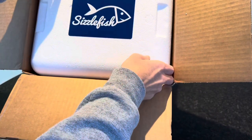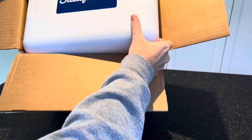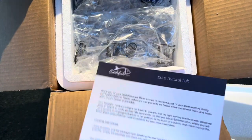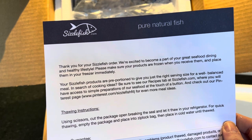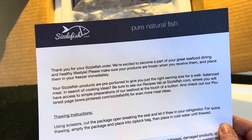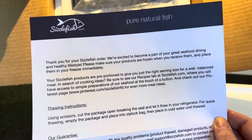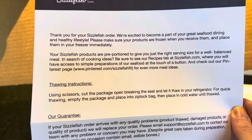We ordered a couple different things, so let's take this out. There's a paper here that thanks us for shopping and tells us that the items are pre-portioned and the right size — which is perfect if you're a single person and you're afraid it's going to come in a big package you have to break up yourself. It also has thawing instructions.